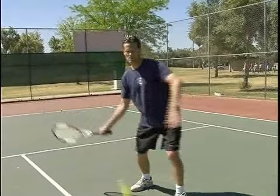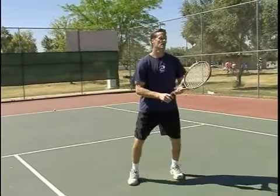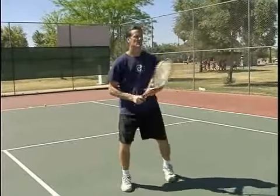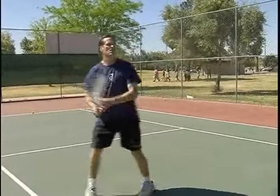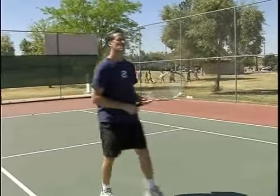John McEnroe was a master of this shot, but you have to have it. It's very apropos in doubles that you're able to block the ball back, because if they volley it at your feet, you've just got to be able to block it right back.